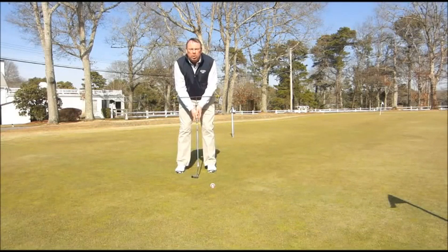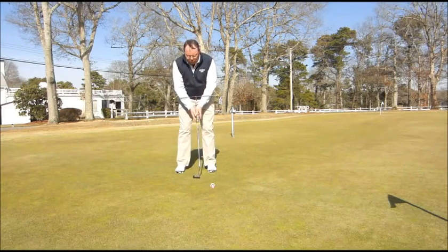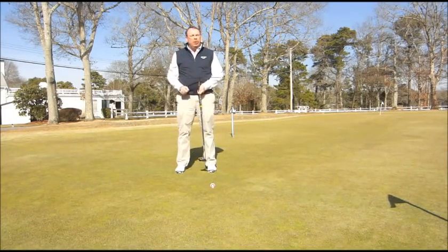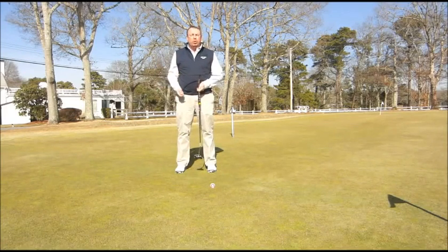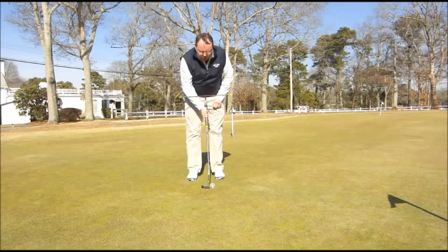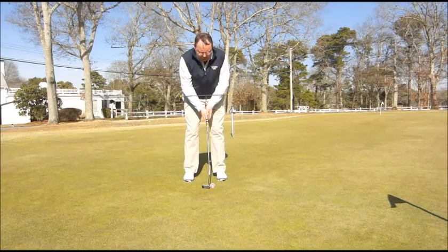If I was to use the smaller muscles of my hands and wrists, then you can see that the T-square rides up and down my forearms, which forces the putter face to open and close, makes it difficult to hit a putt straight and it's difficult to get a putt to go the correct distance. So this is just a great little device that gives you the proper feeling of what the stroke should feel like as you swing back and through watching the T-square.